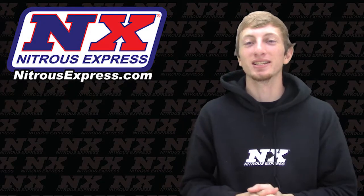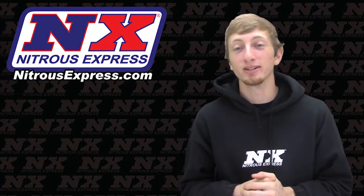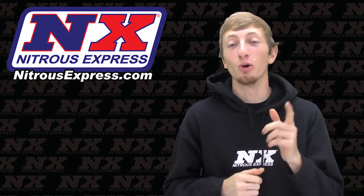Hi, my name is Blake with Nitrous Express and today I'll be checking out another great product, a universal switch panel for your Nitrous system.